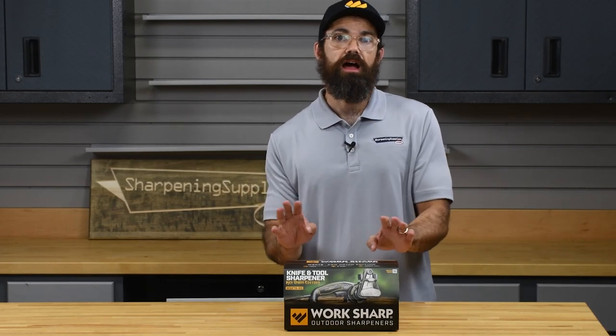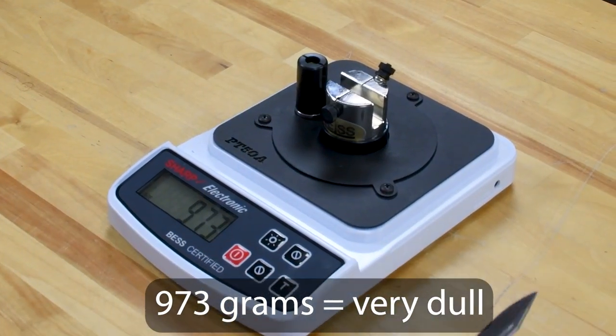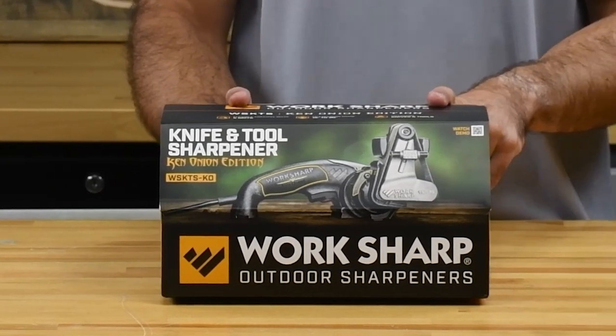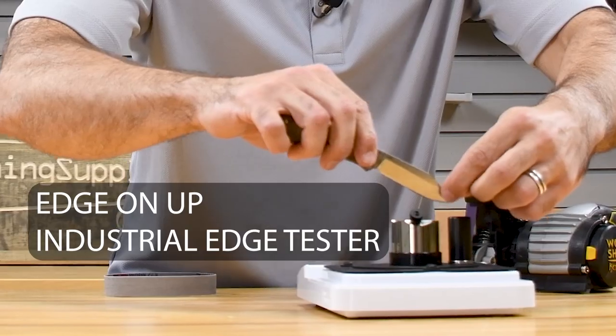Well here's the challenge. I've got a dull knife. I'm gonna see how long it takes me to get this knife sharp again using the Ken Onion Edition knife sharpener — and we're defining sharp as any score below 200 grams on the edge-on-up.